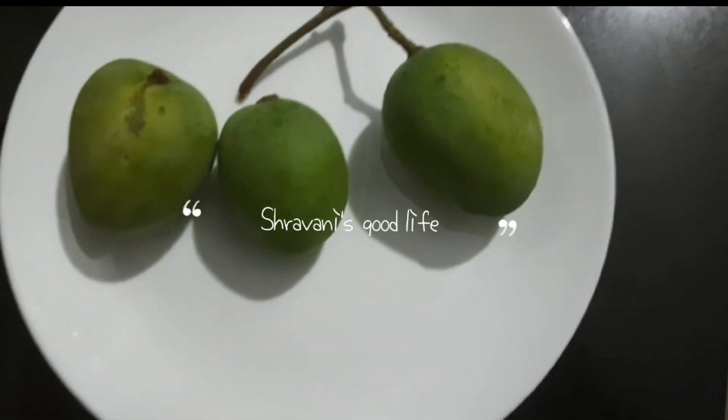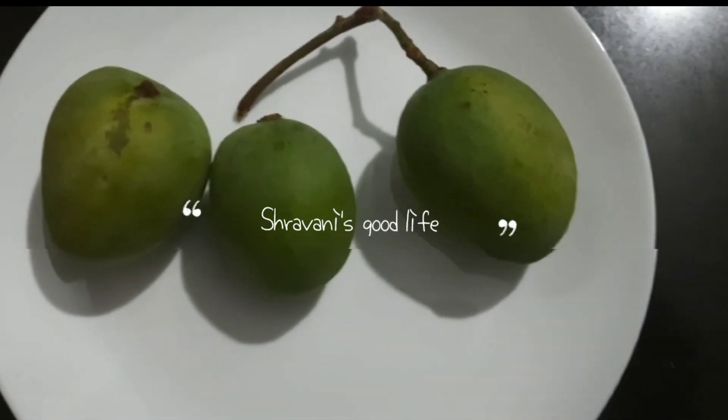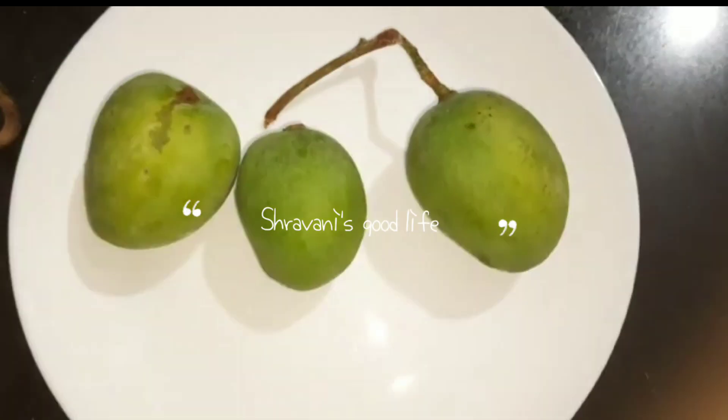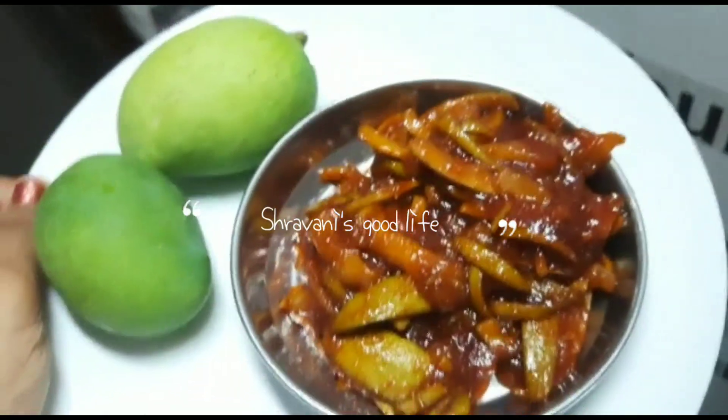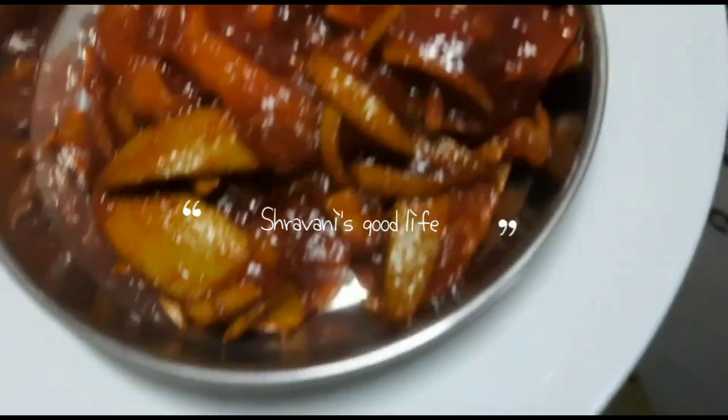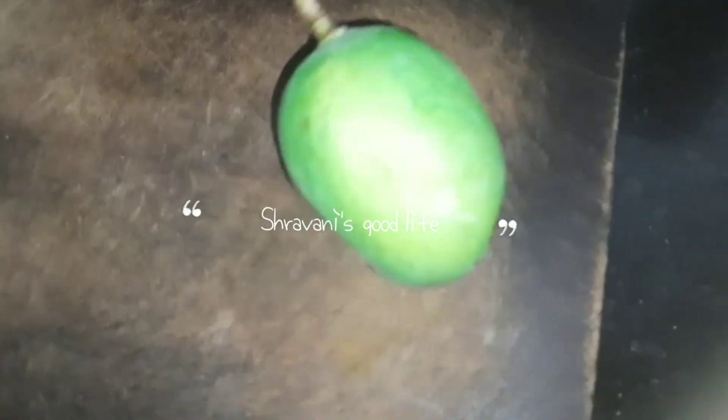Hi guys, welcome back to my channel. Summer has started and in the summer, it is something else. A lot of people like me and it is very sweet, and I thought I would share this with you.